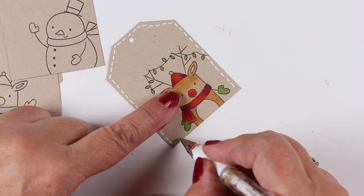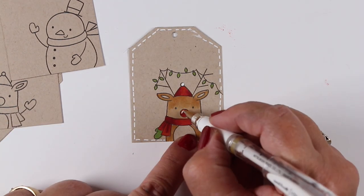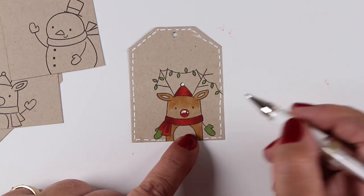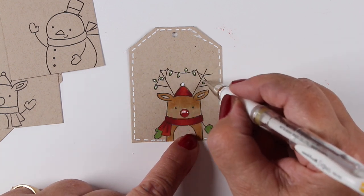And then leaving that big open area out there for writing the to and the from. And then a little tiny bit of highlights — a little bit on the nose, a little on the pom-pom, and then a little dot onto each one of the ornaments.